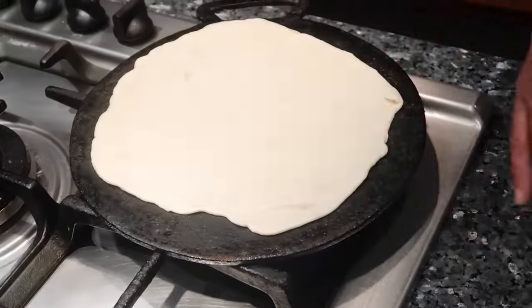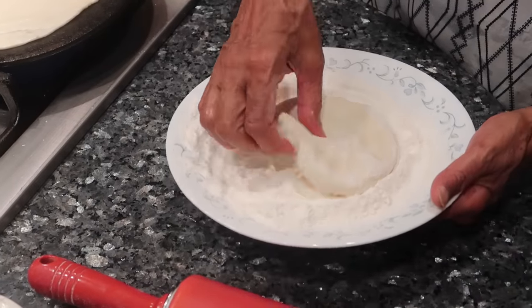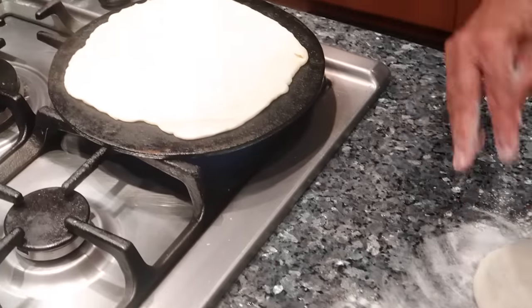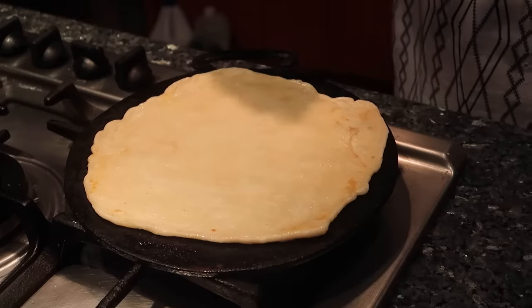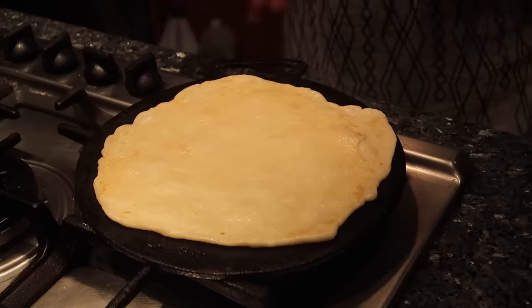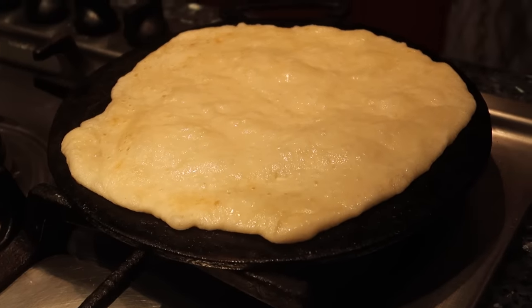Once your tawa heats up, you're gonna put that roti right on top. Now you want to use enough dry flour so it doesn't stick, but you also don't want to use too much or else it burns on the tawa. You could use a piece of paper towel, a brush, a cheesecloth, or some people even use a spoon. And you just brush one side, flip it again, and brush the other side until it's coated. Some people use ghee, some people use butter — I've heard some people use coconut oil, so you could use anything really.